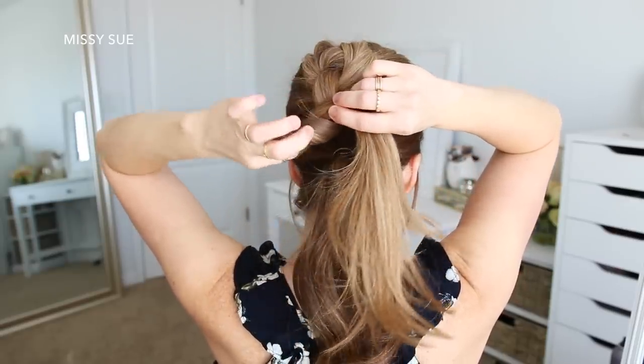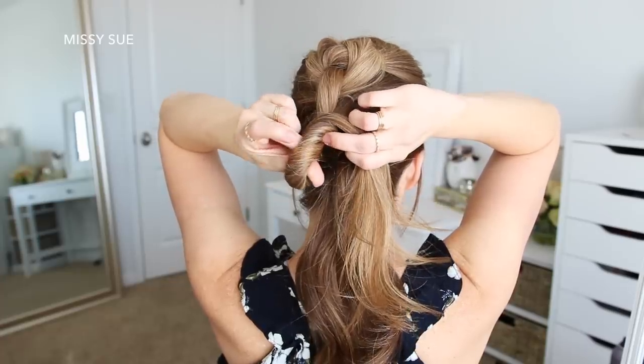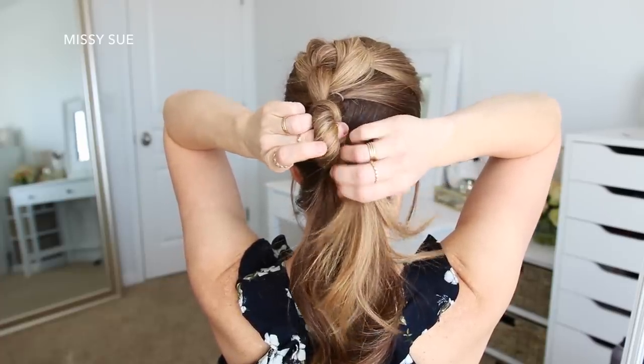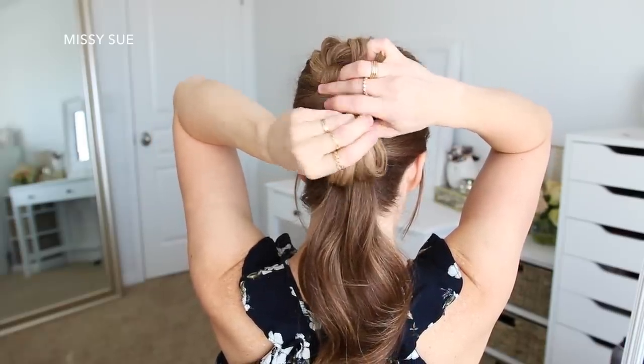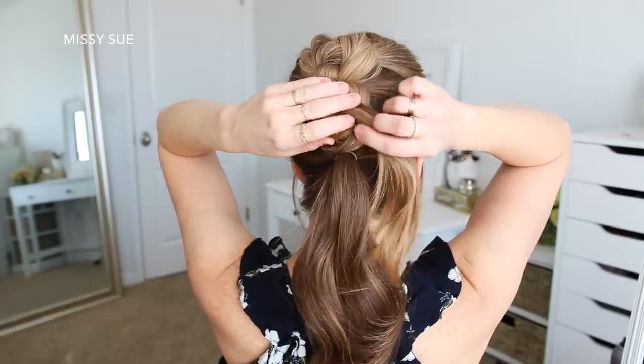So this time, I'm wrapping the hair around my left finger, twisting my hair into a twist, then placing my thumb through the hole and pulling the ends through the hole to create a knot. And then I'm just going to secure the knot against my head by sliding some bobby pins around the edges of the bun, making sure to hide the bobby pins underneath the hair.